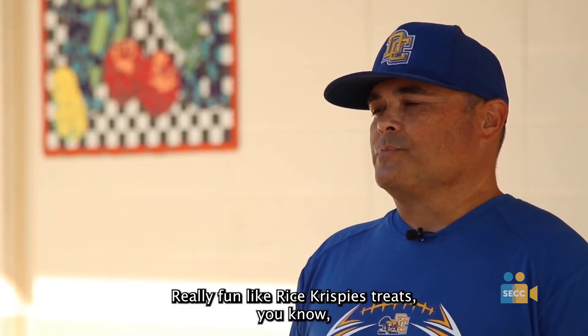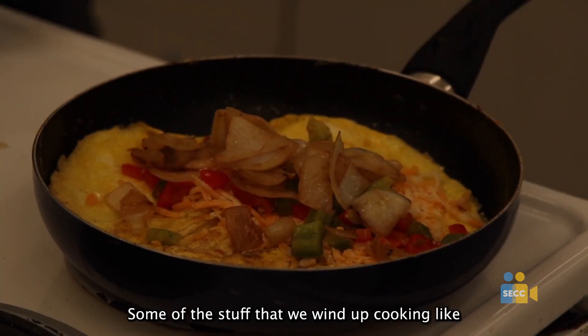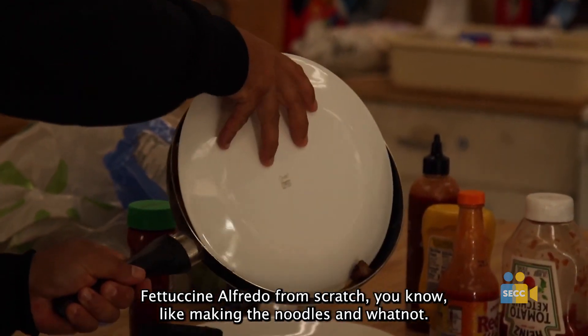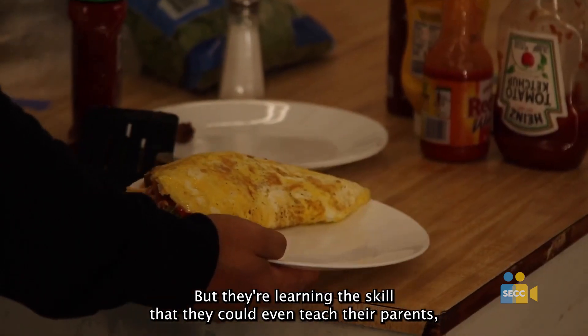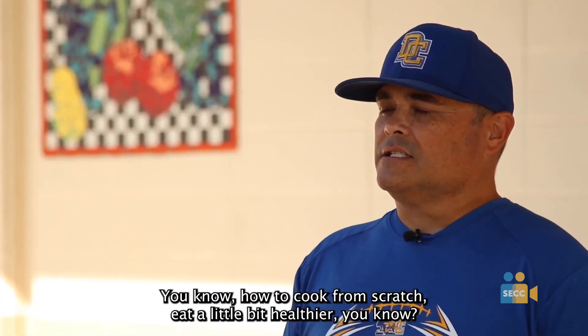Really fun like Rice Krispie Treats — they're really bought into it. Some of the stuff that we wind up cooking, like fettuccine Alfredo from scratch, like making the noodles and whatnot, it's a lot of hard work, but they're learning a skill that they could even teach their parents how to cook from scratch, eat a little bit healthier.